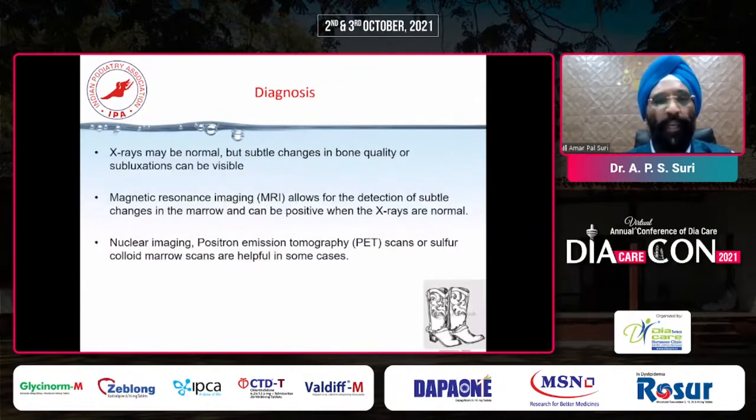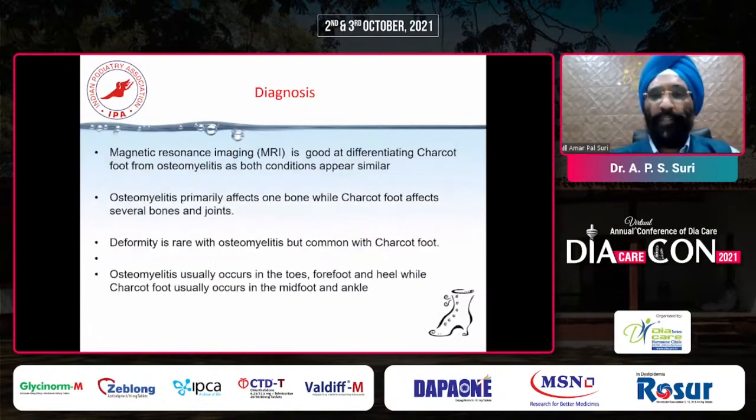When the patient comes with a hot swollen foot, our goal should be to convert this active Charcot to an inactive Charcot. Usually 2 to 3 weeks of time is required when the patient is properly offloaded with a TCC cast, and then the active Charcot will convert into inactive Charcot. X-ray is very important for immediate diagnosis. MRI allows detection of subtle changes in the marrow and can be positive when X-rays are sometimes normal. We can even go for nuclear scanning, PET scans, or sulfur colloid marrow scans in some cases. MRI is very good in differentiating Charcot foot from osteomyelitis. Osteomyelitis affects one bone while Charcot affects several bones, and Charcot foot mainly occurs in the midfoot and ankle area.